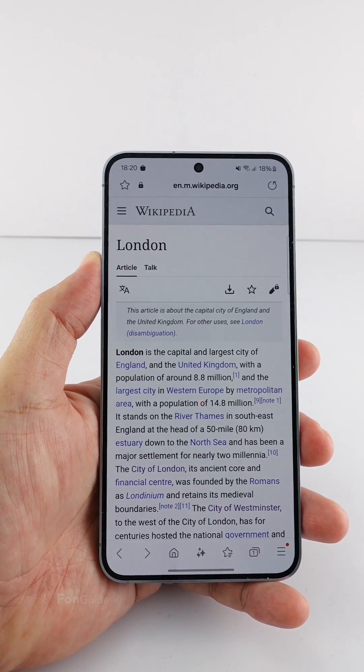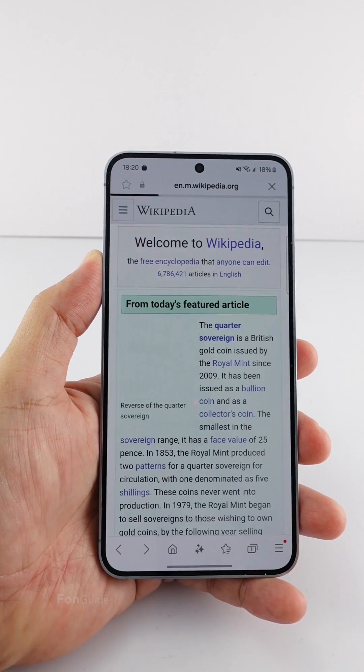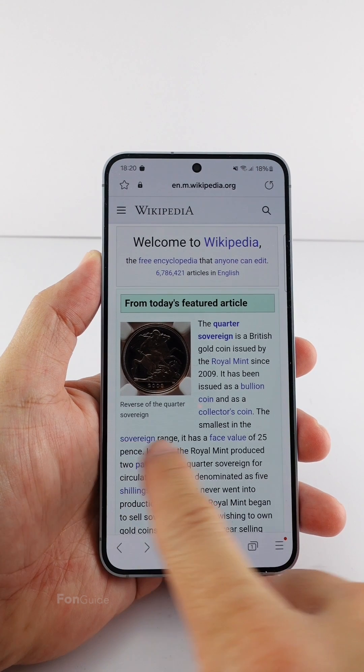That's it. Now you will not see the left and right arrows when swiping from the phone's edges to go back. That's it for this video — I hope it helps, see you in the next one.